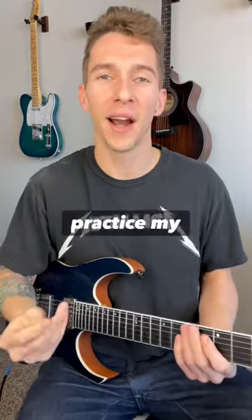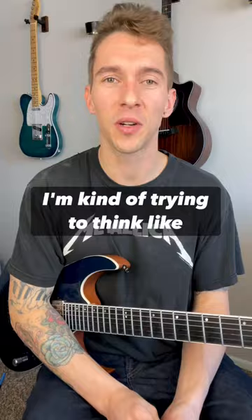Here's a fun way I like to practice my groove, and here's what that would sound like. So for this example, I'm kind of trying to think like a drummer, first of all. So what I'm going to do is mute all six strings with my fretting hand, and then I'm going to use my picking hand as like my percussive driver.